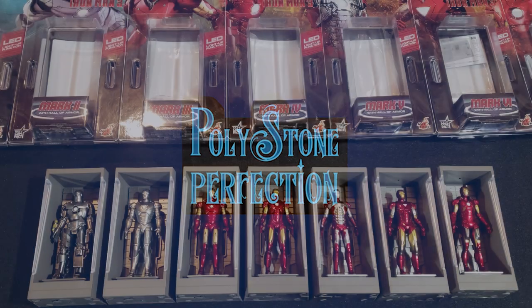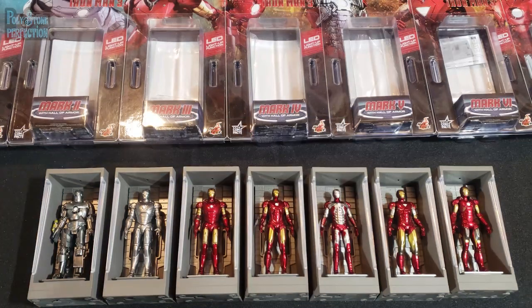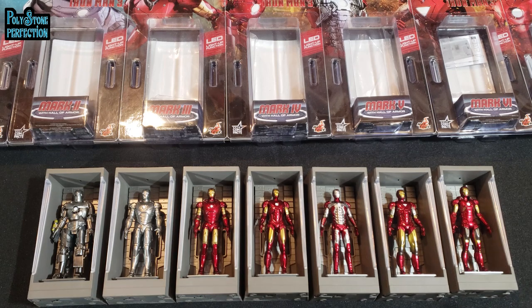Here we go — this is the Iron Man miniature collectible set, Hall of Armor, from Hot Toys. This is a little different than the things I usually review, but I thought it was really cool because I've always been a huge fan of Iron Man and particularly the Hall of Armor display that Tony Stark has in his basement workshop. I've always wanted one of the sixth-scale Hall of Armors, but that's a huge investment in money and display space — I was drawn to this smaller replica set because it all comes in one package.